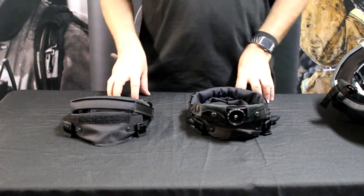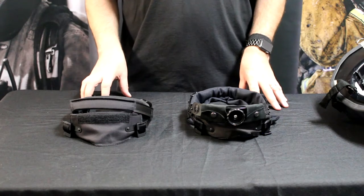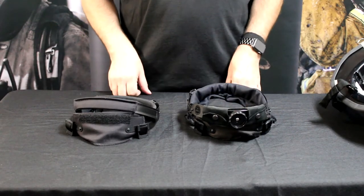Hello everyone. Sean Russell from FedEx Technology, and I wanted to illuminate the differences between our nape strap and our ratchet liner system. Essentially, they're built exactly the same. The difference is the back, which goes around the nape of your skull.